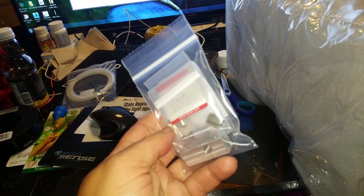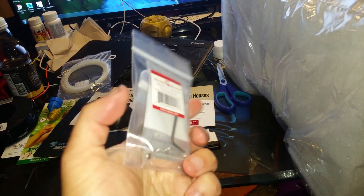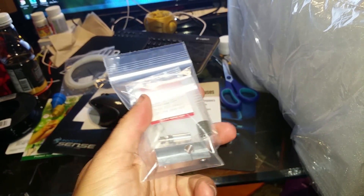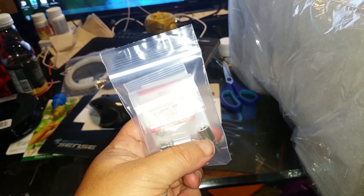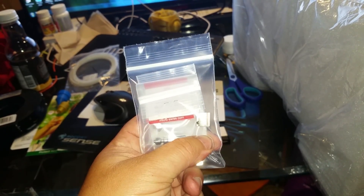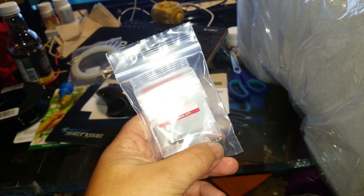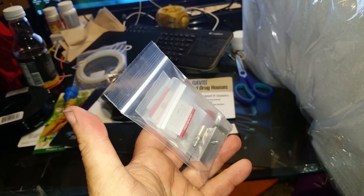I got the Micro Swiss all-metal hot end and I got the replacement extruder gear. I'm also going to, if I can figure out how to, and if it works, I'm going to extend the vertical by 16 inches.